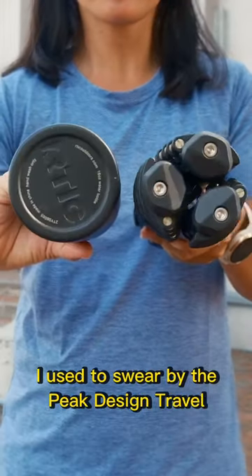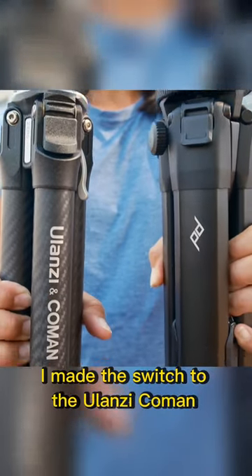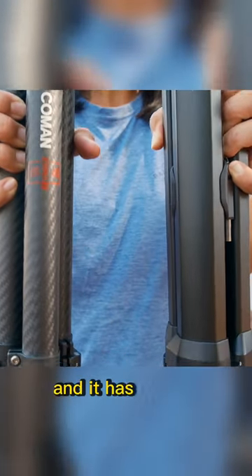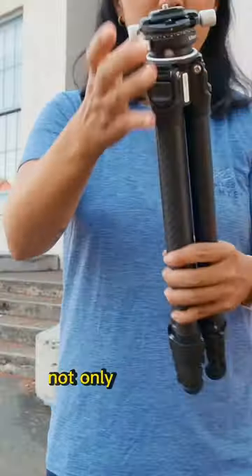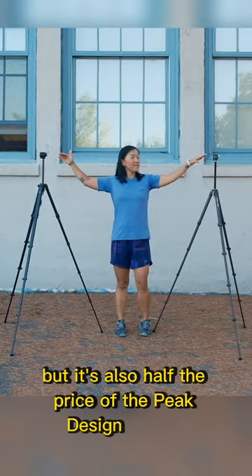I used to swear by the Peak Design Travel Tripod, but last year I made the switch to the Ulanzi Coleman Zero-Y tripod, and it has been a game changer for me. Not only is it made out of lightweight carbon fiber, but it's also half the price of the Peak Design version.